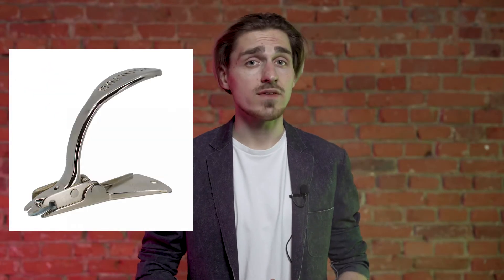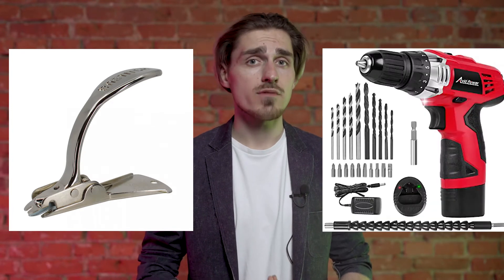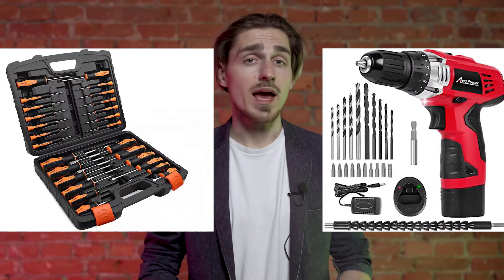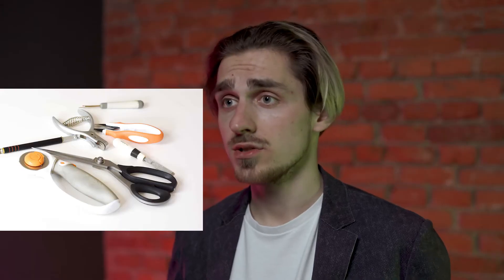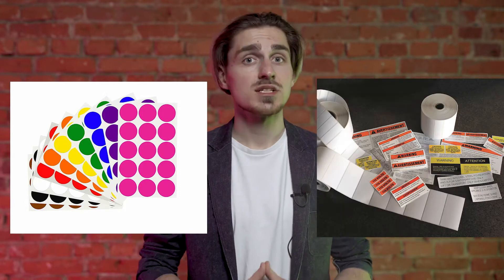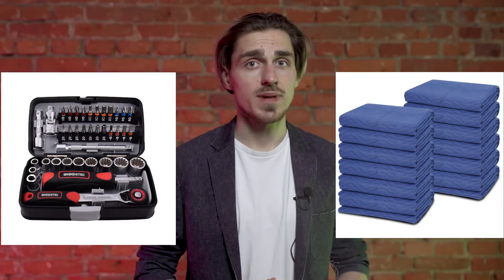You'll need: needle-nose pliers or a heavy-duty staple remover; a power drill with various bits; a set of screwdrivers, both flathead and Phillips; a carpenter's level; a marking level, which is optional; shears or a cutting tool; a black marker; labels for marking and identifying pool table pieces; a socket wrench set; moving blankets or bubble wrap; and resealable plastic bags of various sizes.